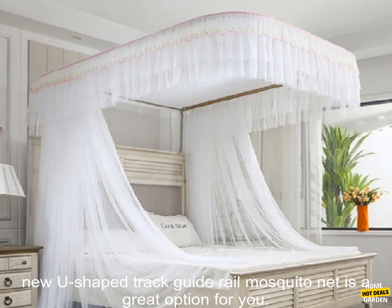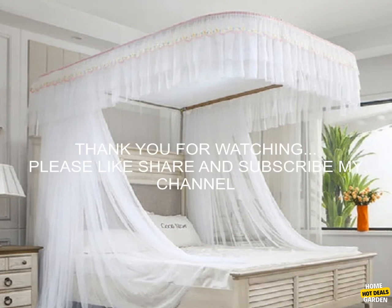If you are looking for a mosquito net that is safe, effective, and convenient to use, then the new U-Shape Track Guide Rail Mosquito Net is a great option for you.